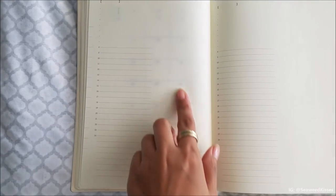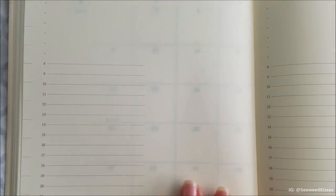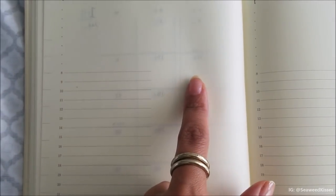The hourly calendar starts at 8 a.m. and ends at the midnight hour. Looking over to the right side, the time column has lines but off to the right it is completely open and blank, which is a nice space for journaling, writing down thoughts, or extending your event notes. The bottom is also open, so I really appreciate that even though the design is minimal, it still has details to make it your own.